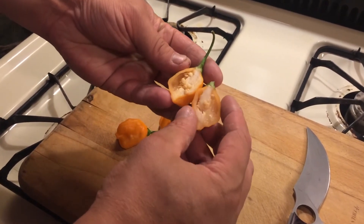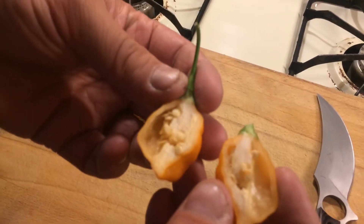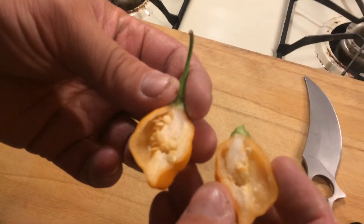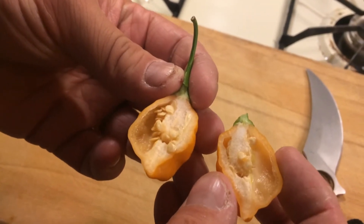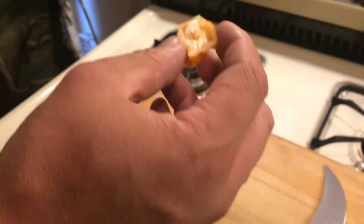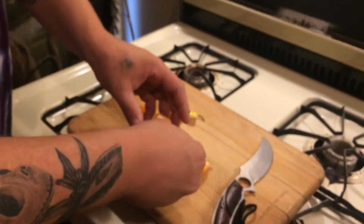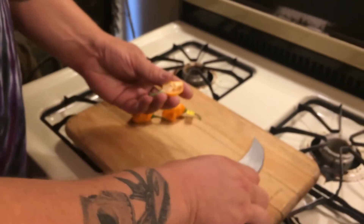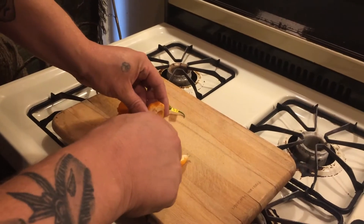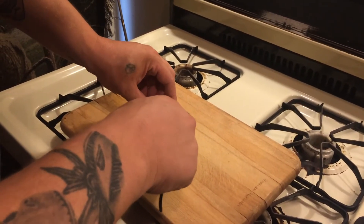Here's what the inside looks like - lots of seeds. A lot of seeds, a good chunk of placenta in there. I can smell it from here, I'm a couple feet away from it. There's kind of a fruity smell to it. These aren't supposed to be very hot at all, so I'm not going to worry too much about that, but I do want some of these seeds.